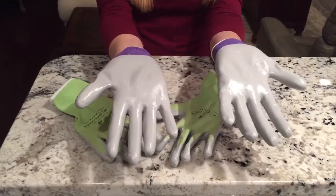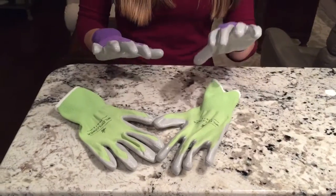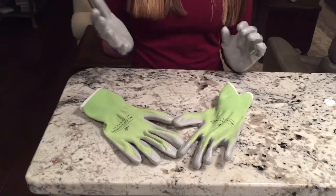As you can see, the back of the gloves is covered all the way up to your palm, so it's really good for keeping your hands protected.